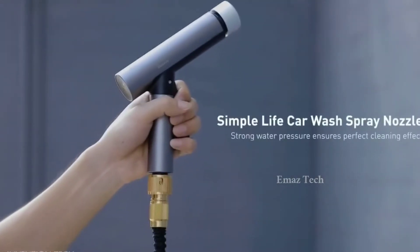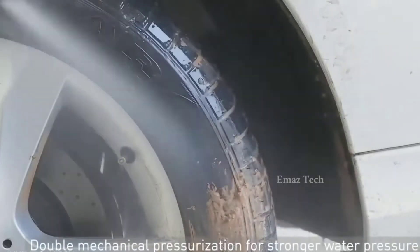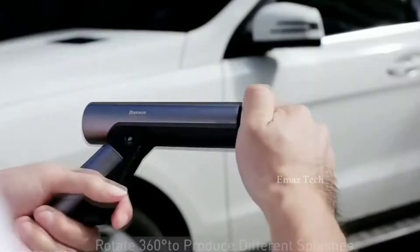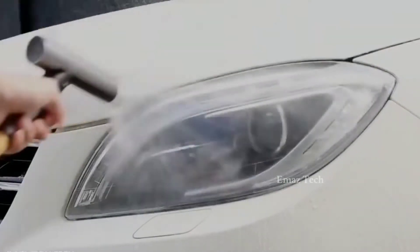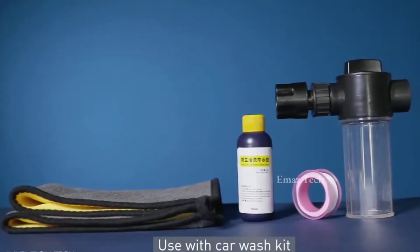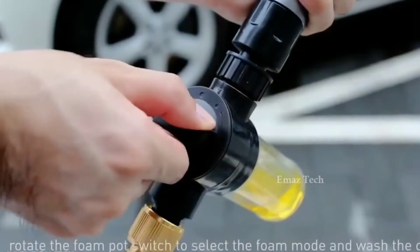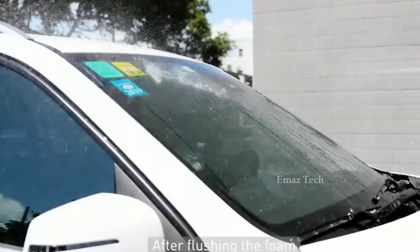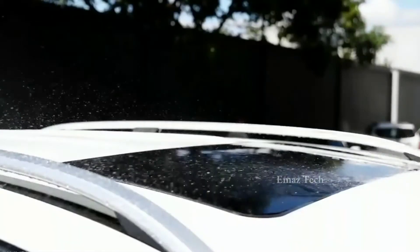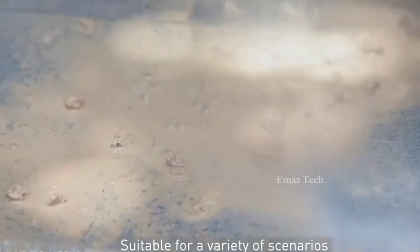Car washing nozzle. Friends, we have cars, and this time we have a nozzle for you. With this nozzle, you will spray your car and wash the car. This nozzle has an ethanol spray system. You can control the spray settings for your vehicle.